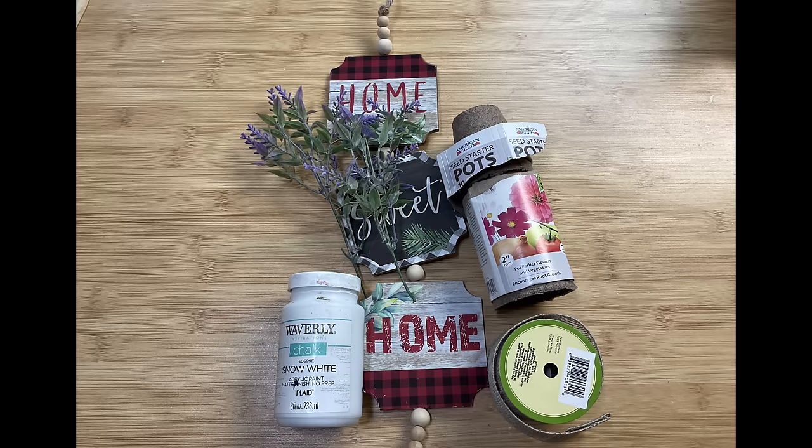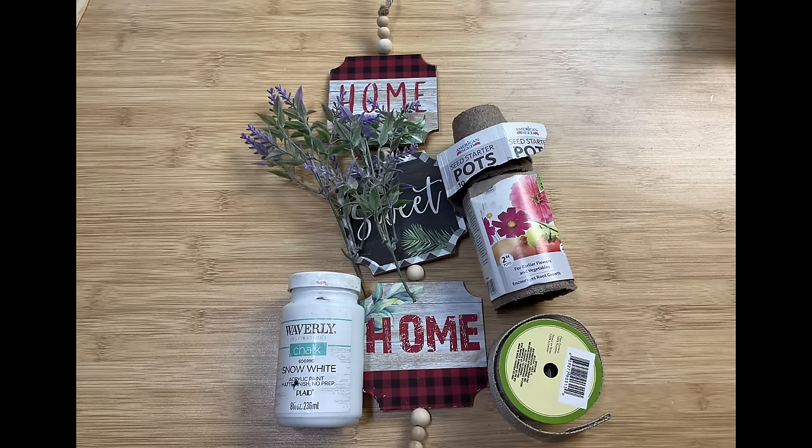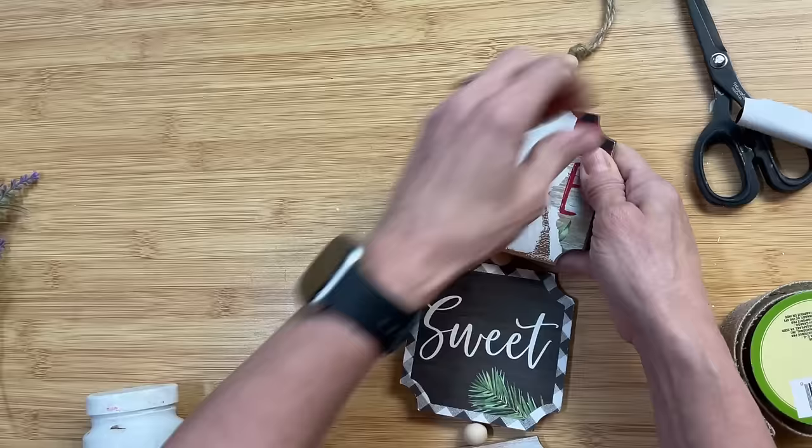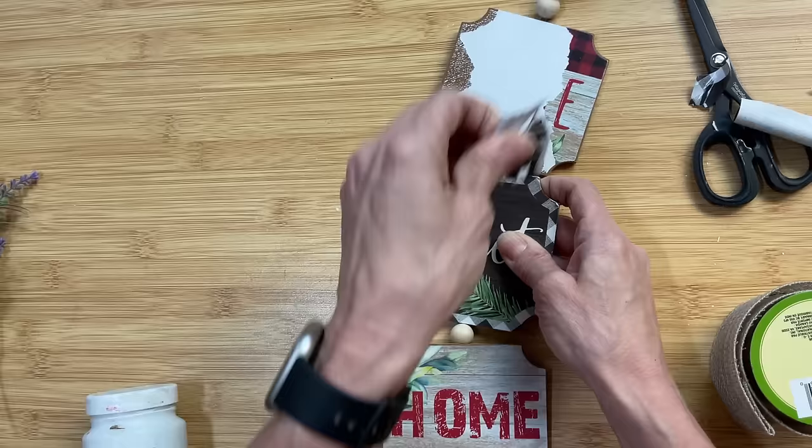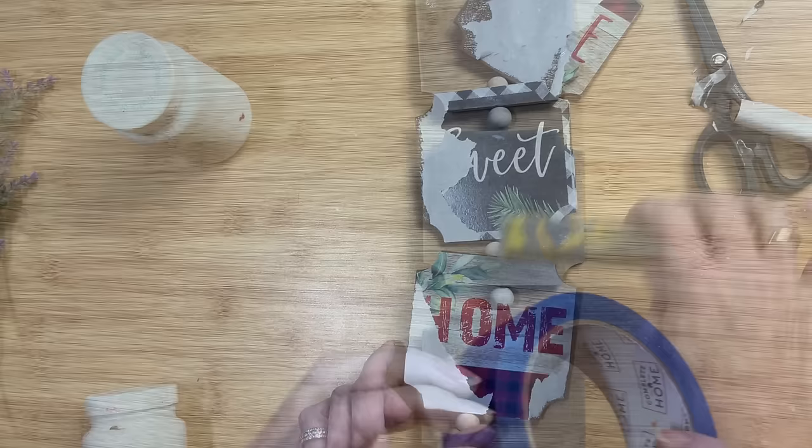For today's first DIY we're going to make this potted lavender hanging sign using one of these beaded hanging signs from Dollar Tree, some florals of your choice, some of these seed starter pots, and some paint. I'm going to remove the paper that was on these little decorative edged panels — I'll call them that.